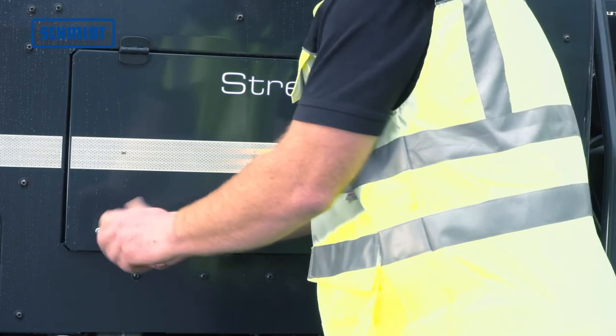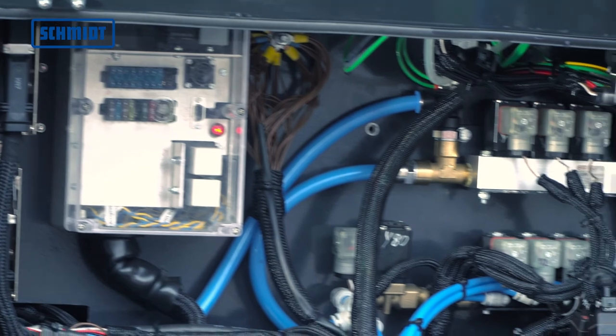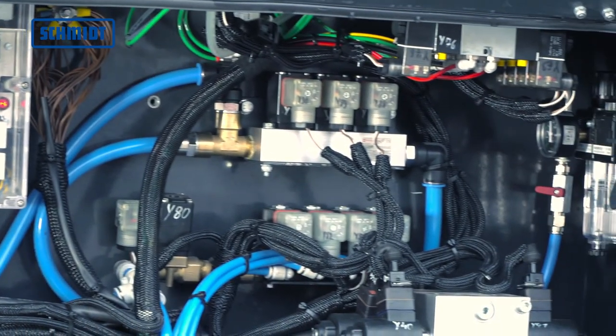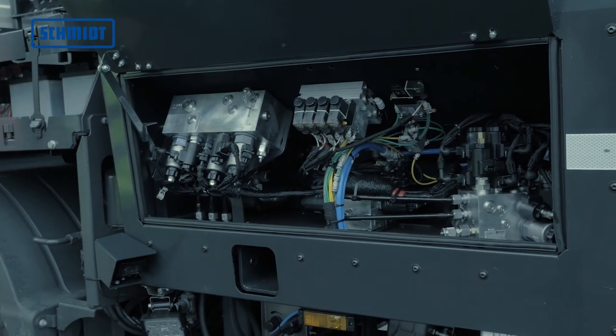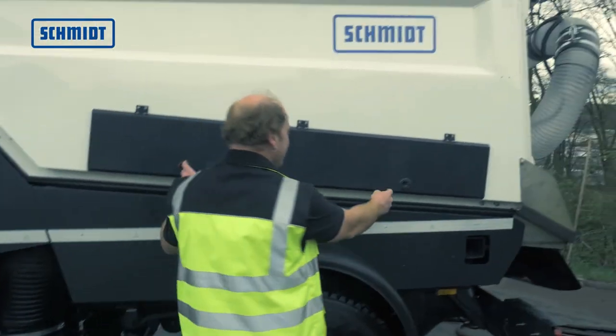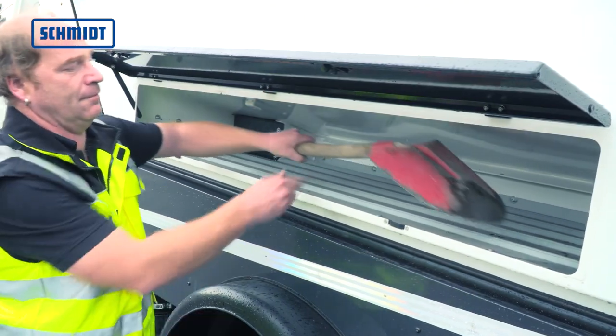Quick and easy maintenance is ensured by the integrated aggregate spaces for hydraulic, pneumatic, and electrical systems, directly accessible through generous flaps on the outside. Two integrated toolboxes in the hopper allow for stowage of every imaginable accessory.